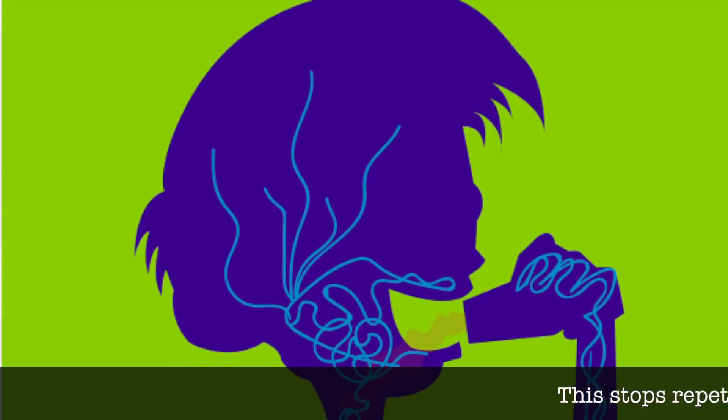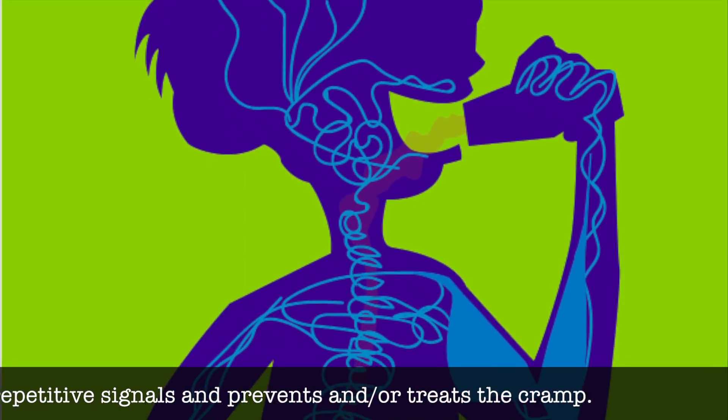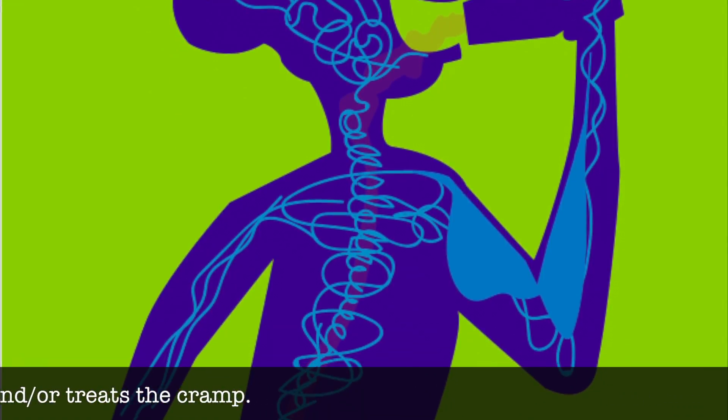This stops the repetitive signals and prevents your muscles from cramping — and also treats cramping once it's already started. Pretty cool stuff.